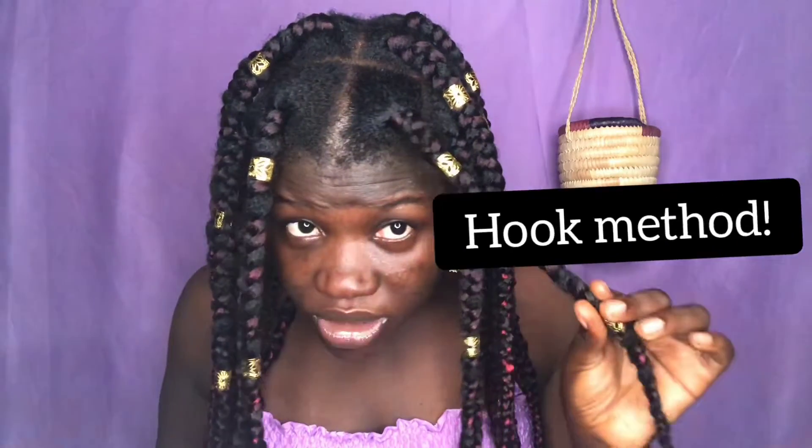I had this done on my hair with some extensions and all that good stuff. If you want to know how I installed this by myself, stick around, because I use a method I call the hook method to install the extensions to my hair. This took me about three to four hours and I really love the outcome, so enjoy the video.